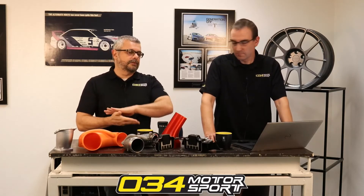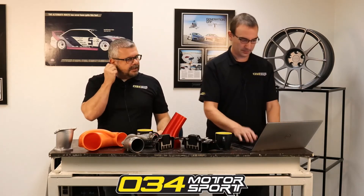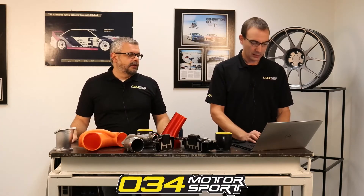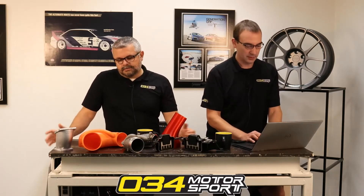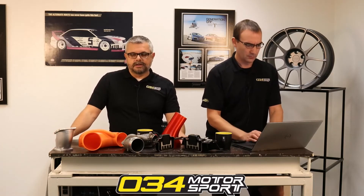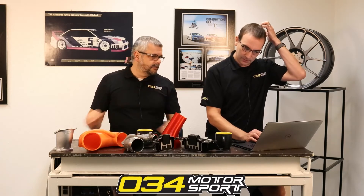By installing this thick spacer that does not conduct heat between the intake manifold and the cylinder head, you keep that heat from going into the intake manifold. It's not going to transform your car — these are like 50 to 100 dollars — but it makes a lot of sense to do it. There's really no reason not to. It's one of those incremental things, the next step after you've done everything else. We've sold many thousands of them, and you can also use them for port matching.